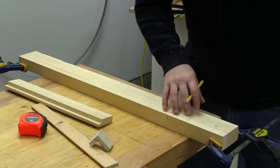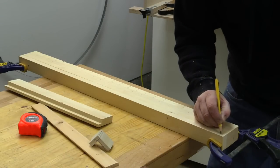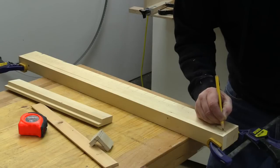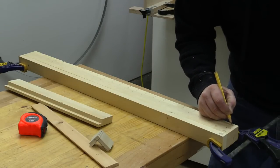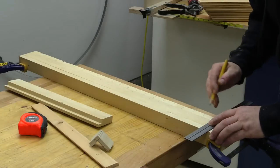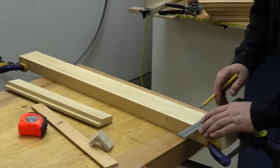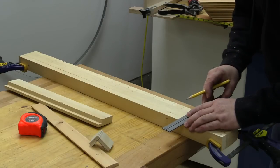I've got the other three stiles clamped onto the first one. I'm going to write "bottom" on each one just so I don't get confused. Then I'll take my square and draw a line across to mark all of them in the same position.